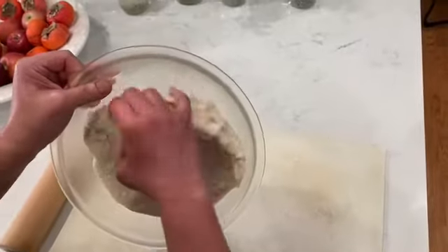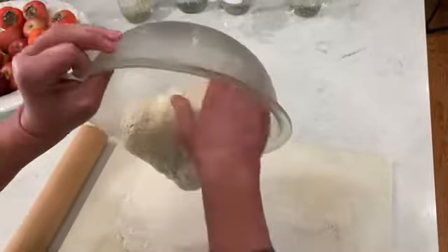Okay, eighth graders, it's time to roll out our pizza dough and put our pizza together.